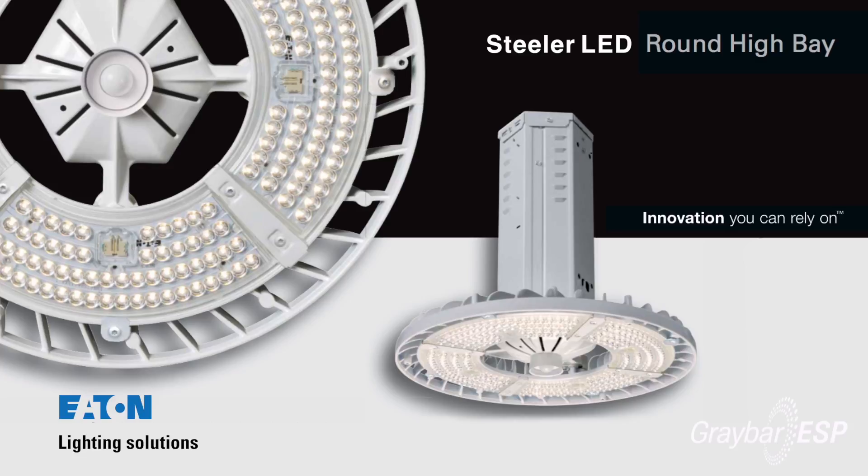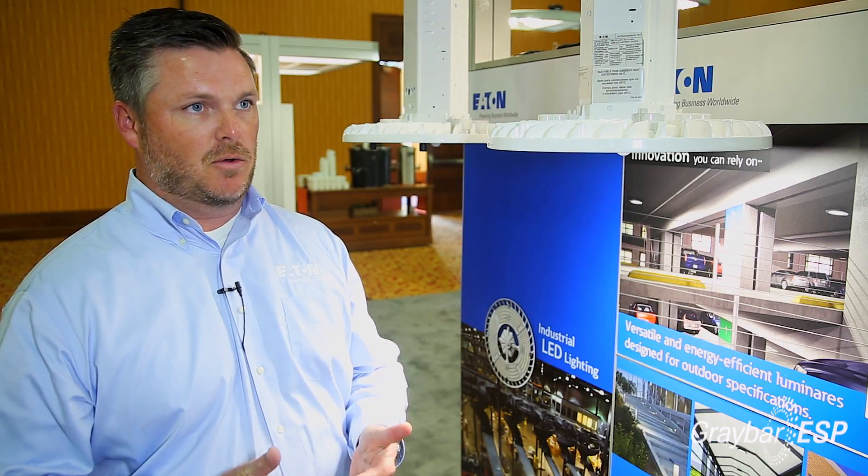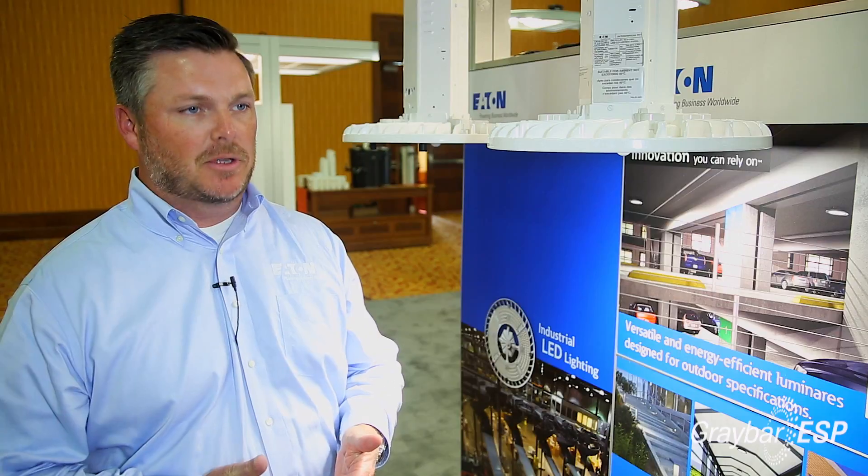We're all excited to present to you the Eaton Lighting Steeler LED High Bay. It's a great new product that fits the round LED high bay category for industrial spaces. In this particular launch we've gone after a space within the industrial category where we weren't traditionally at with the LEDs.